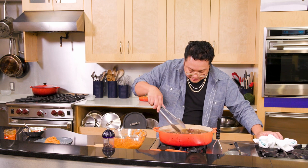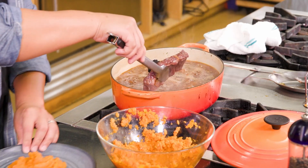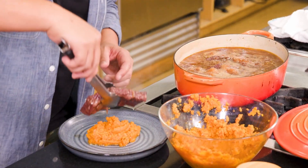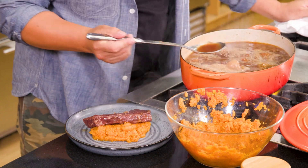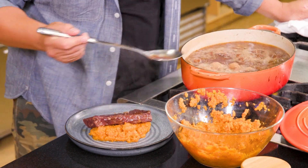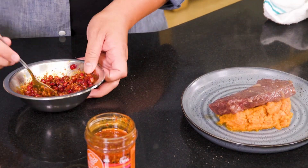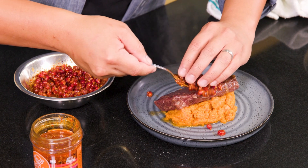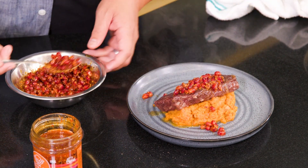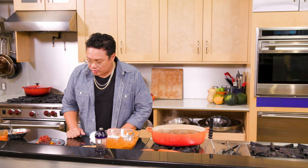Our short ribs are beautifully braised down and super tender — let's plate our dish. Nice piece of short rib, some of that jus, and a nice amount of our pomegranate chili crisp right over the top. If that doesn't say fall to you, I don't know what does. That is our dish — red wine coffee braised short ribs with smashed carrots and pomegranate chili crisp. Guys, enjoy.